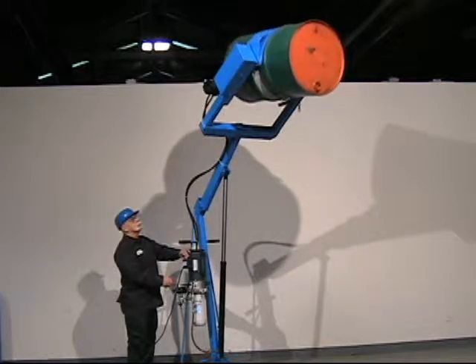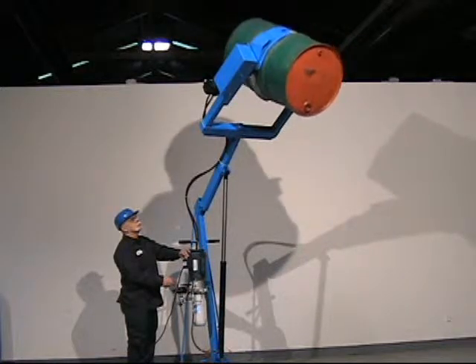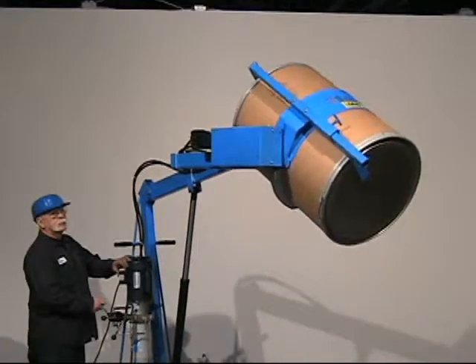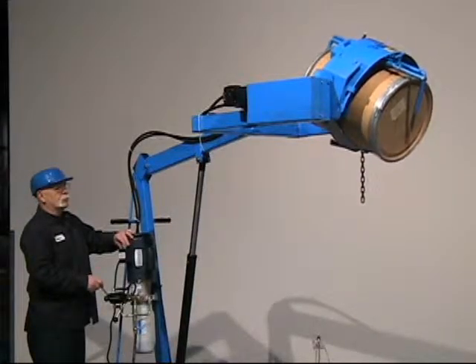The Morse Cinch Drum Handling System enables you to add options in the field to enhance the capability as various drums are encountered. Lift and pour a steel drum, a plastic drum, various sizes of fiber drum, and even add diameter adapters for a smaller drum.